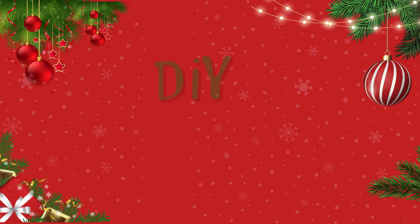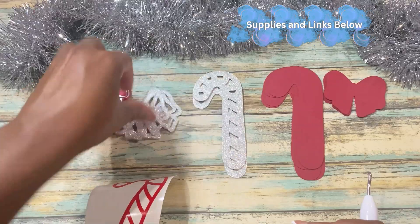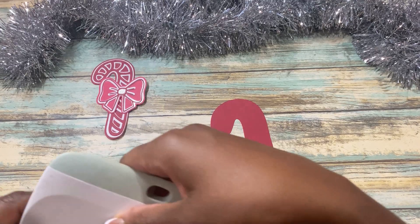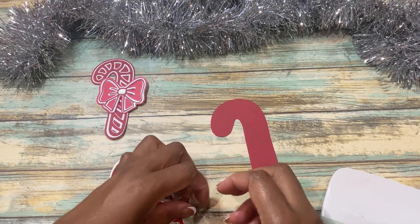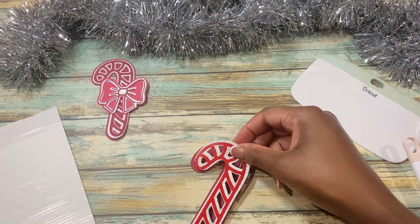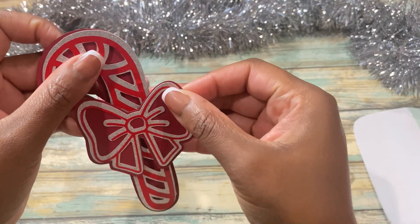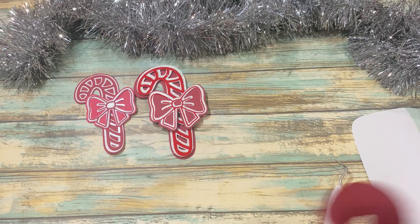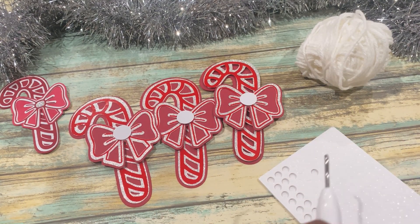The next DIY idea is making candy canes — I thought this would be a really good addition to the peppermint tree. I created this SVG file and it is available on my Etsy and Shopify stores. I went ahead and cut out the template using some red cardstock and some silver cardstock as well. The great thing about this SVG is you can make it any size you like — I sized mine at about three inches. Using foam dots, I added the little bow in the center to make a really cute addition to the candy cane. Then I'm going to add a little hook towards the top using some ribbon so I can hang it from the tree.